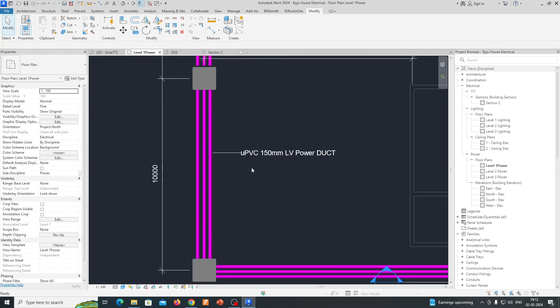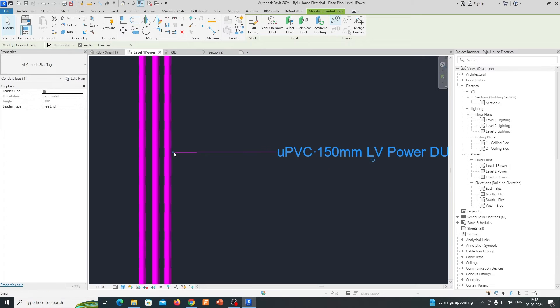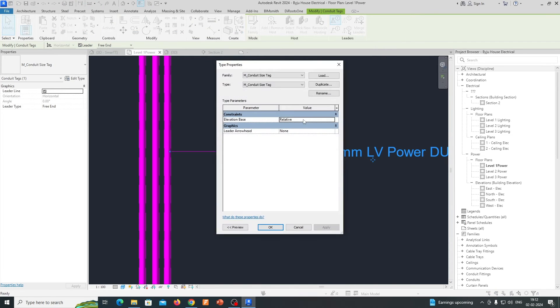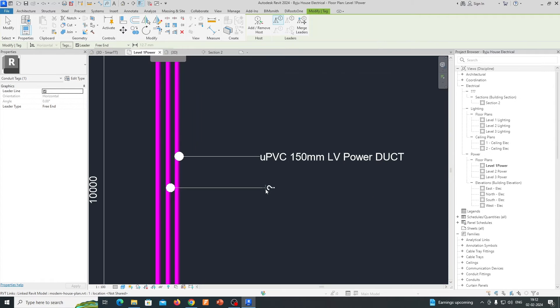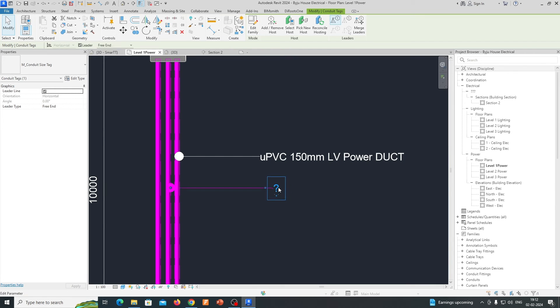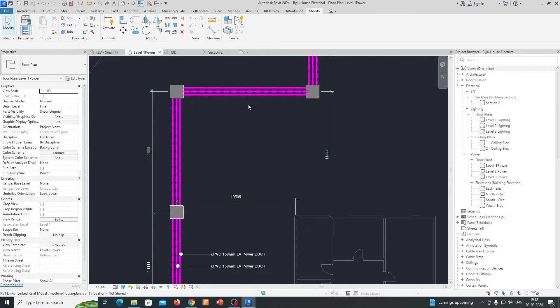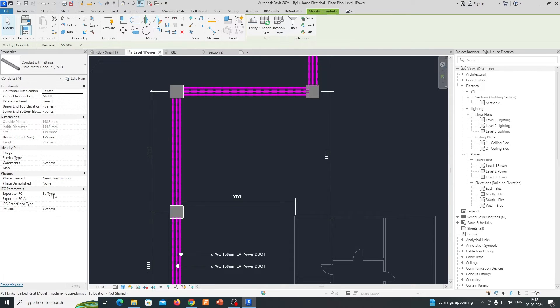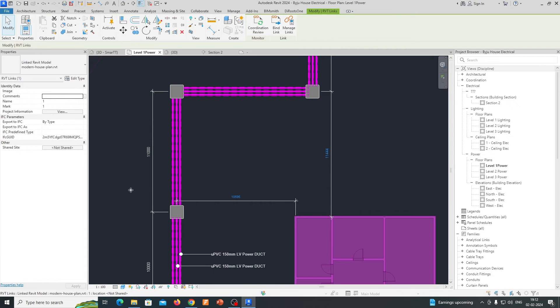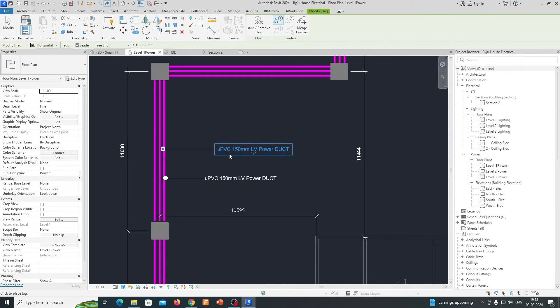You can give comments like 'Power Duct' for this one. You can also edit the arrow type — for example, change it to a filled dot. Same things apply for other elements here. Copy this text and give the same kind of tag. This is the way we are giving tags for this system. If you need the same type of comment visible in the view, put the comments and tag by category — it will automatically show up, so you can easily tag all elements.